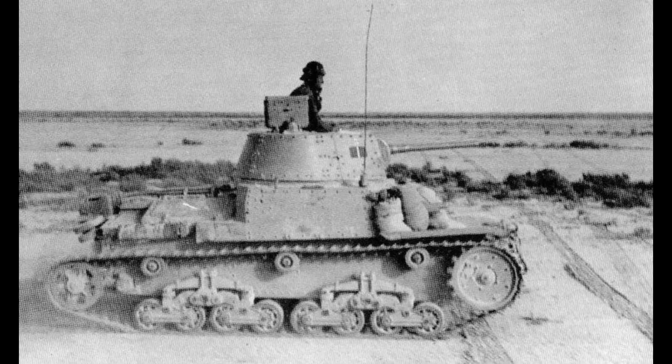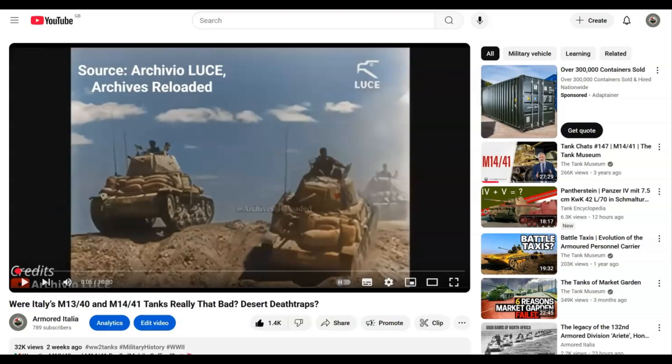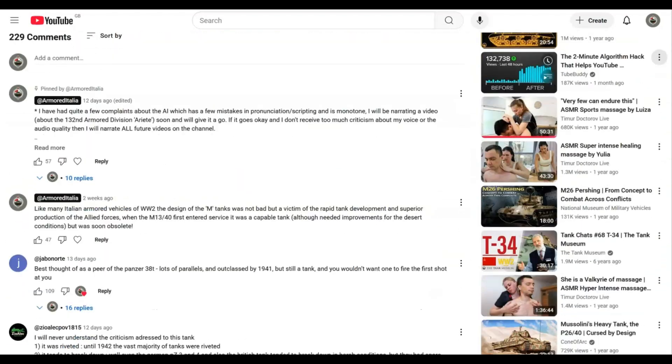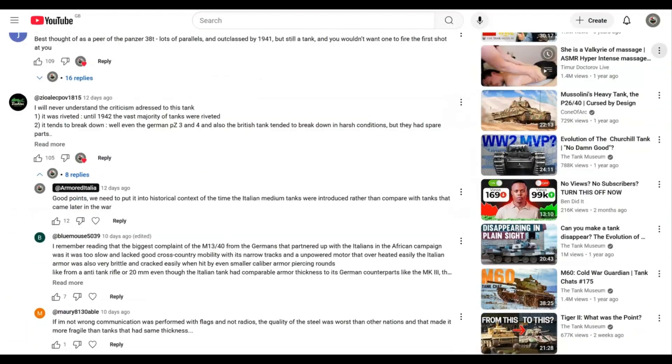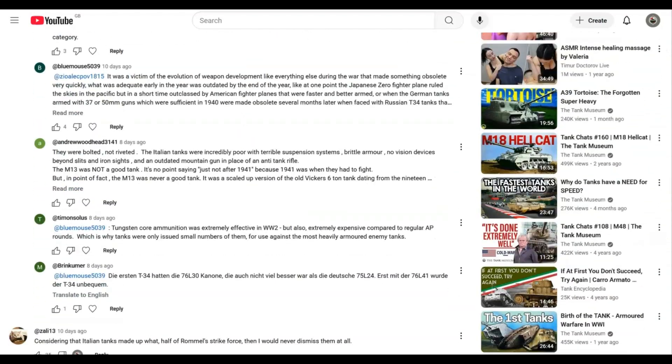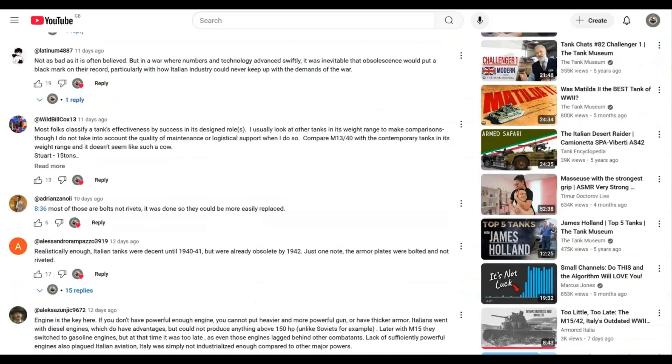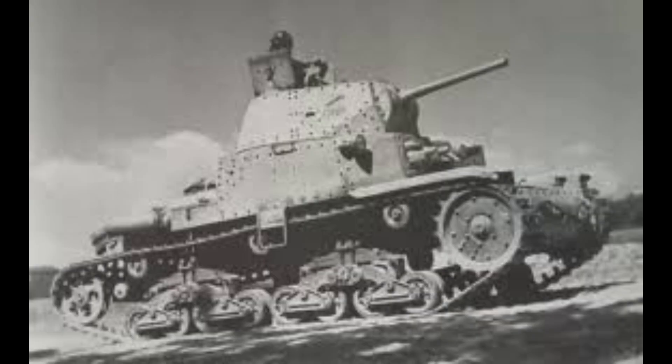In some of my previous videos I described the construction type of the Italian medium tanks as riveted. I had many replies in the comments stating that the construction method was bolted. When I've conducted research for these presentations on the tanks, I've mostly been sourcing from English websites or publications, and many of them tend to generalise the construction of these vehicles as riveted. English sources sometimes get information wrong on the Italian tanks of World War II.